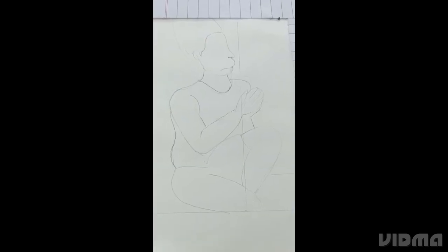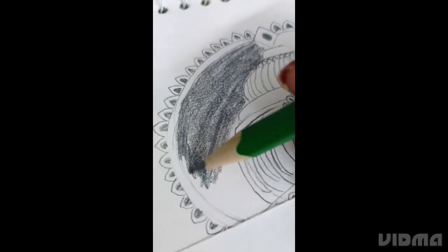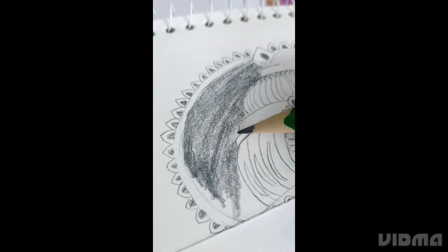Stage 4. Now we have to make Hanuman. Here is the outline. After all the drawing is done, now we have to do some shading.